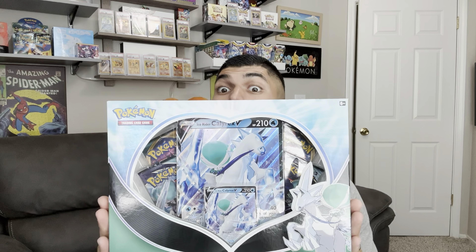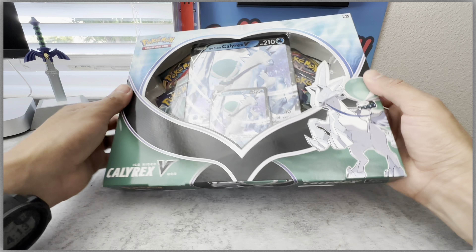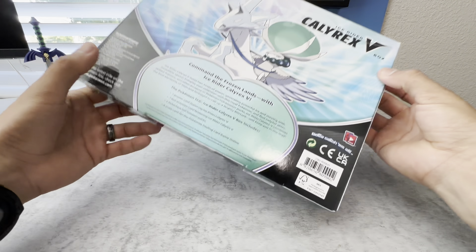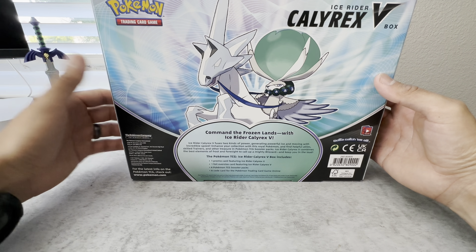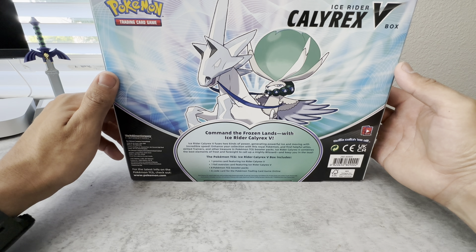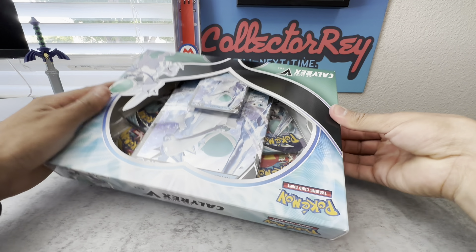Hey guys, today we're going to be opening up an Ice Rider Calyrex V box. Anywho, let's take a look and see what we can find in this box. I've had this in my collection for some time now and it's just been staring at me, telling me to open it. So that's exactly what I'm going to do — let's get to it.